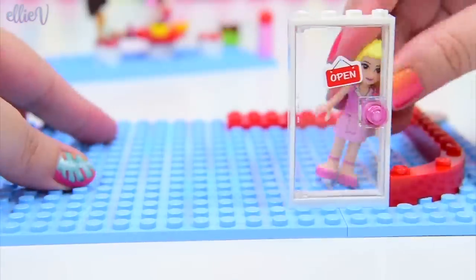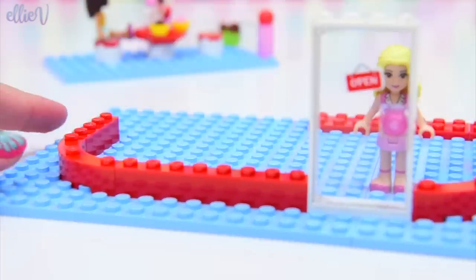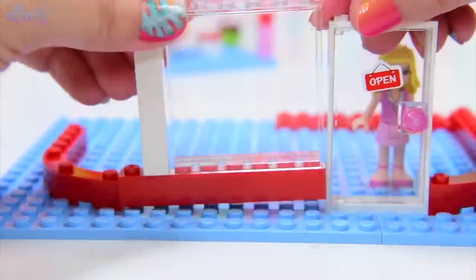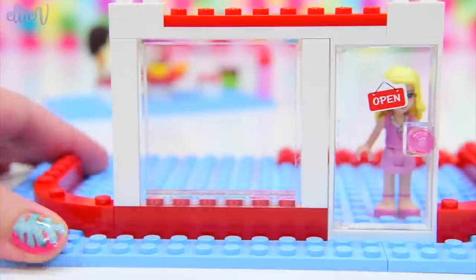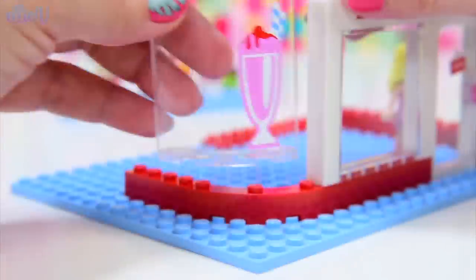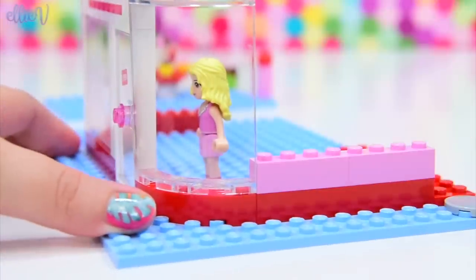We've got an open sign on the door and lots of red bricks going around to create the perimeter of the cafe. Lots of nice glass too - I do love a light, airy looking building. It kind of looks like a candy cane at the moment with all the red and white stripes, but we're adding plenty of pink to it, including an enormous picture of a smoothie on that curved window.